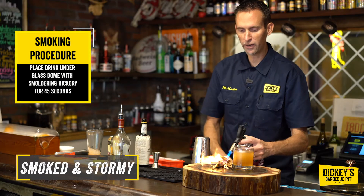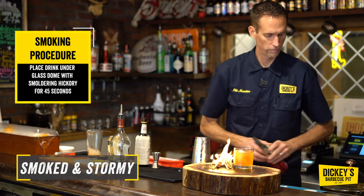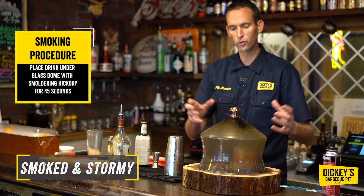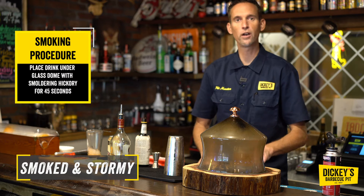I've taken little fragments of wood that came off our hickory. I'm going to get that lit and then place it under the dome. I'm going to let this smoke for about 30 to 45 seconds — wait until that flame goes out. It's going to fill with a good dome of heavy smoke.